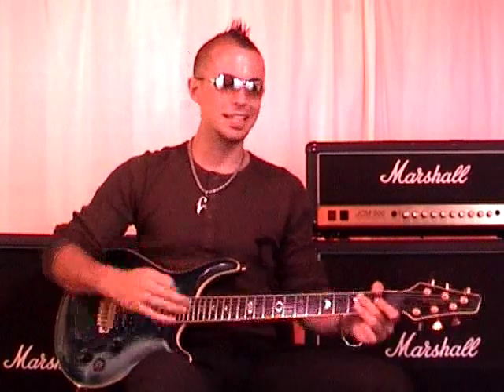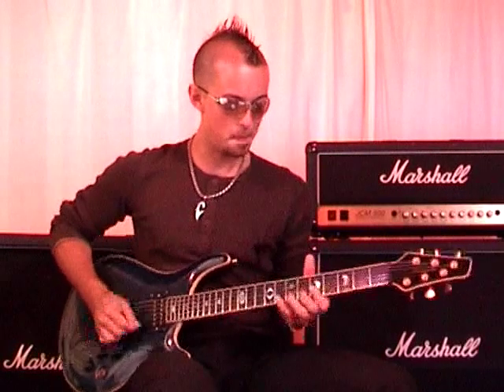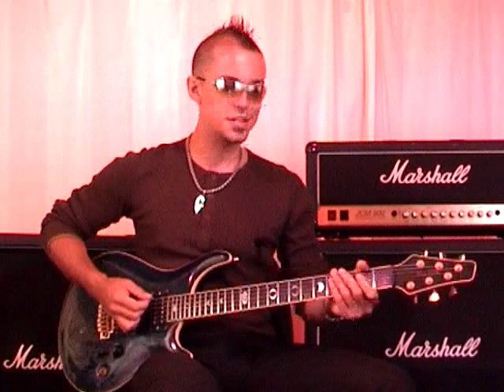Okay, I want to show you how to play that. Now, unfortunately, there's not time in this mini lesson to show you that whole thing. There's not time to show you this bit. But there is time to show you this bit.